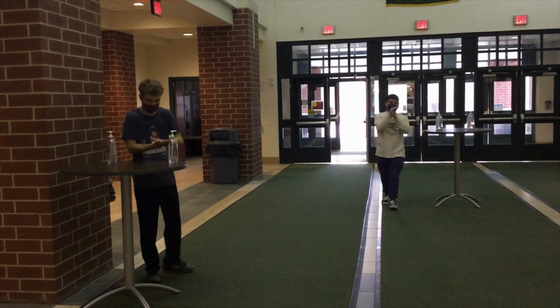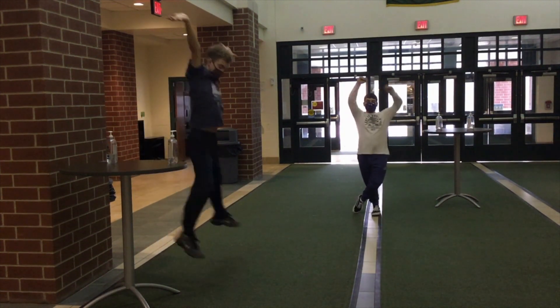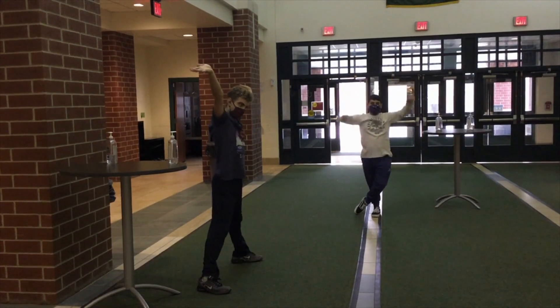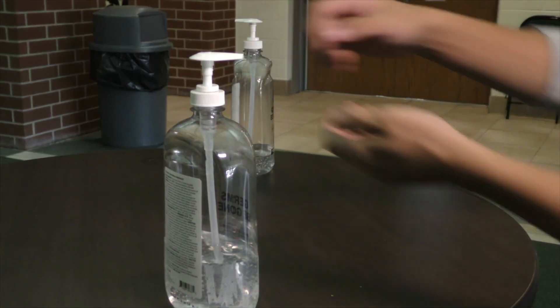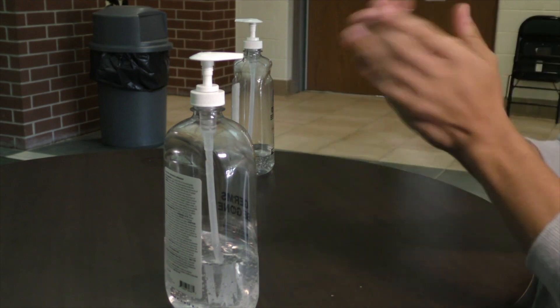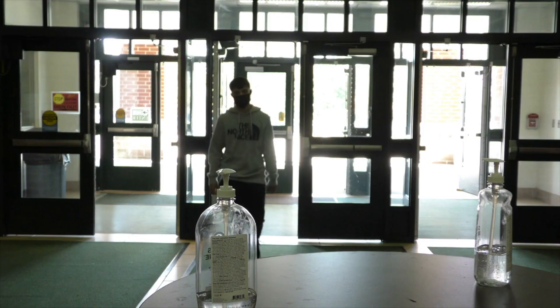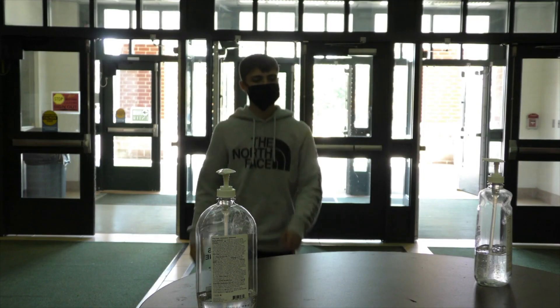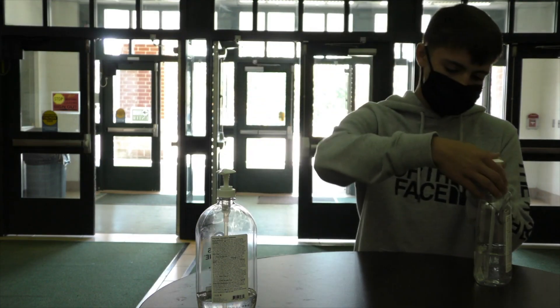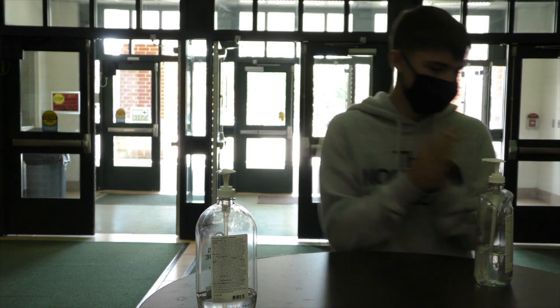The second basic is to practice excellence in hand hygiene, meaning we're washing our hands frequently throughout the day with soap and water. In the absence of soap and water, you want to be using hand sanitizer. Throughout the building, in common areas as well as in every single classroom, hand sanitizing stations have been installed by our maintenance crew.